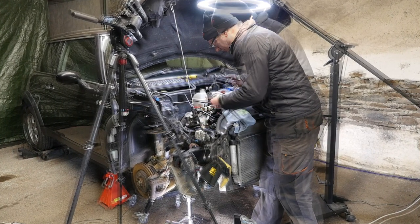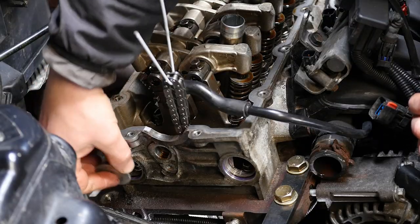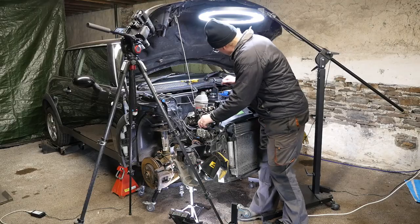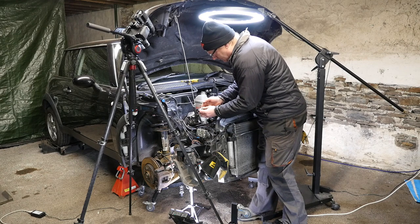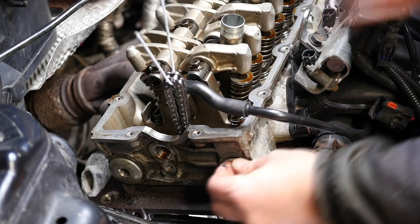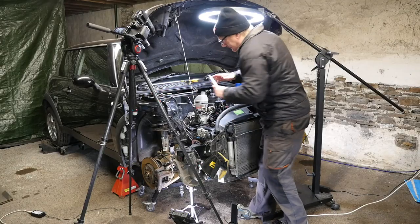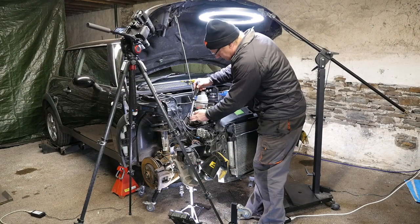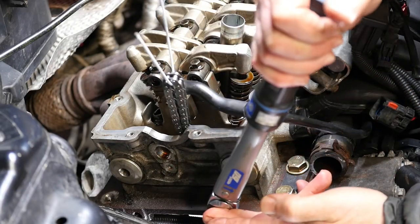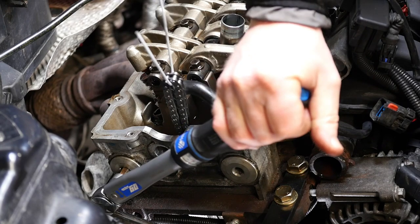Now we need to refit the cover caps. Give them a little wipe over to remove any grit, and pop a little bit of engine oil on the rubber seal. I'm surprised new seals didn't come in the kit, but they should still do their job. Pop those in — they're held on with a 10mm hex. Set the torque wrench to 18Nm and torque them up, doing both the fixed side and the tensioner side.